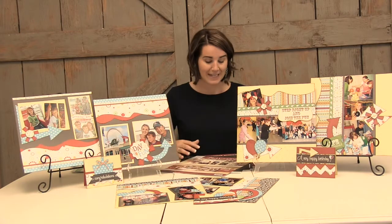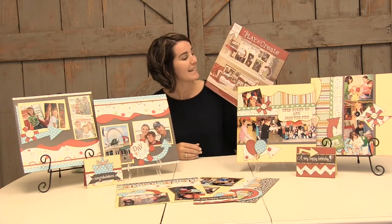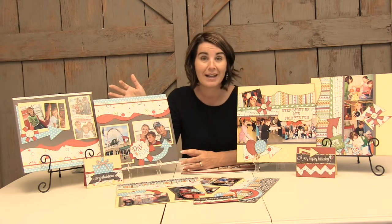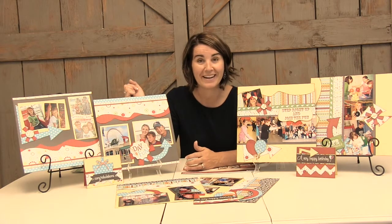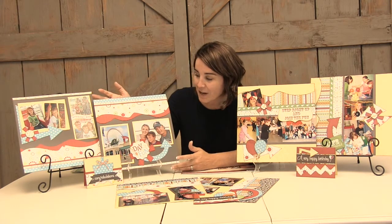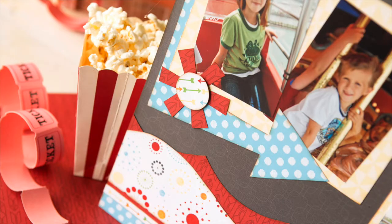One of the new items is this layout kit, My Happy Place. It makes great designs for carnival outings, a fun day like field day, but also for magical moments like Disneyland or a Disney party. This layout right here was from a fun day over at the pier with family or friends, and the patterns and colors complement it very well.